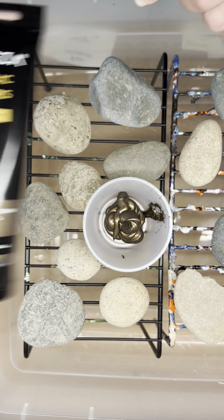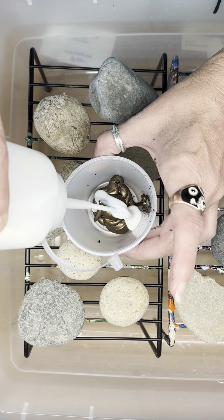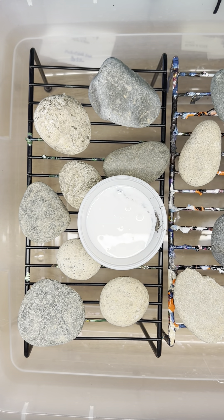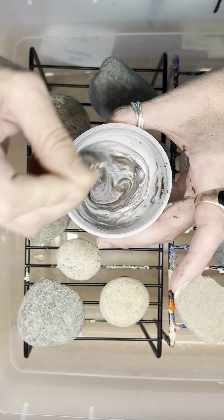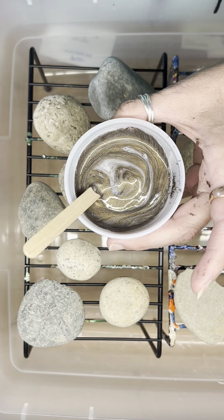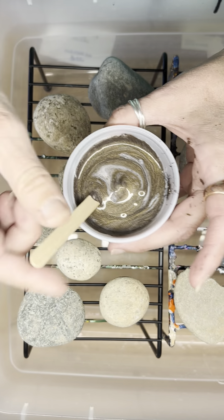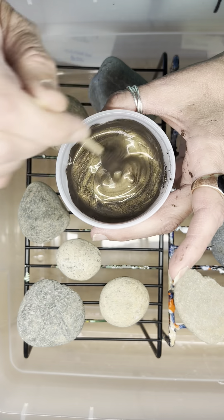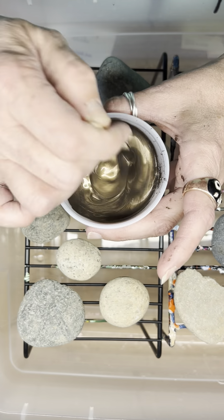Arteza is my favorite acrylic paint. I am adding Floetrol — it is a very exact science, as you can tell. I pretty much do one part paint, two parts Floetrol, mix it up, see how it looks. This is pearl deep brown, which is an amazing color. This is probably not something you should do right before you use it. I like to mix it up and let it sit overnight.